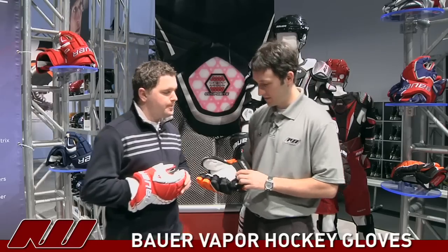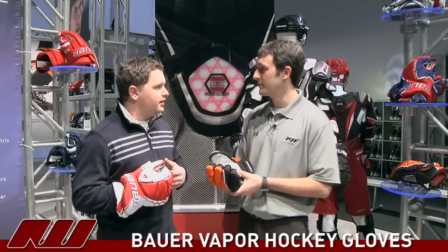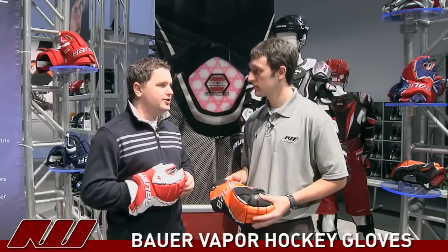That's definitely a great feature because that's usually the area that wears through and makes people get a new pair. We spend a lot of time with consumers at many different events, and when you start talking to them about where their palm is wearing out, it's always in the top of the hand in that palm area. So we're taking key insights from consumers and bringing them tangible benefits that they can buy into.